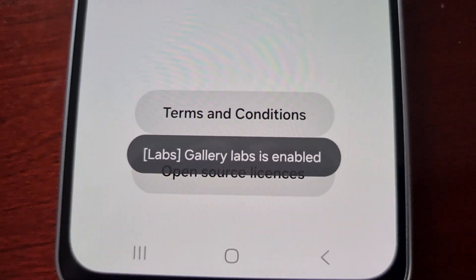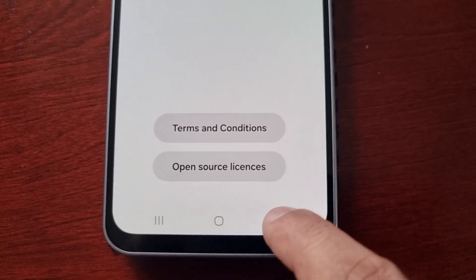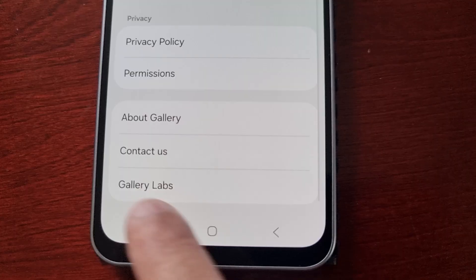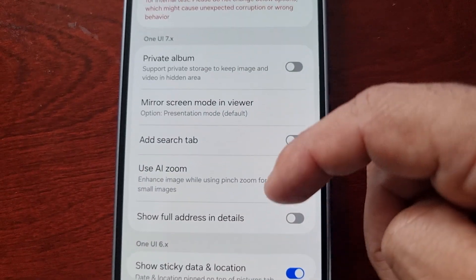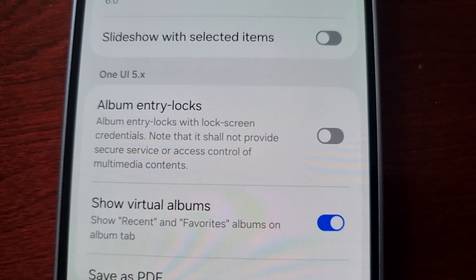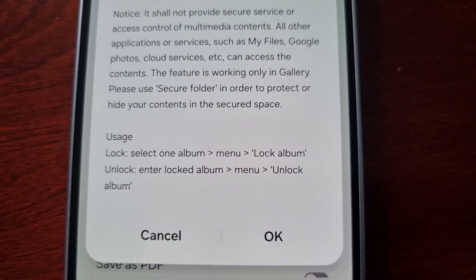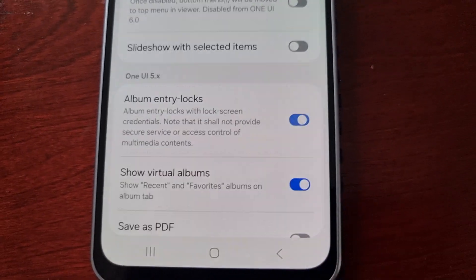Keep tapping until it says 'Gallery Labs is enabled', then go back and scroll down to where it says 'Gallery Labs', select that option, and then scroll down and look for the option 'Album Entry Locks'. Go ahead and turn it on and then just hit OK.